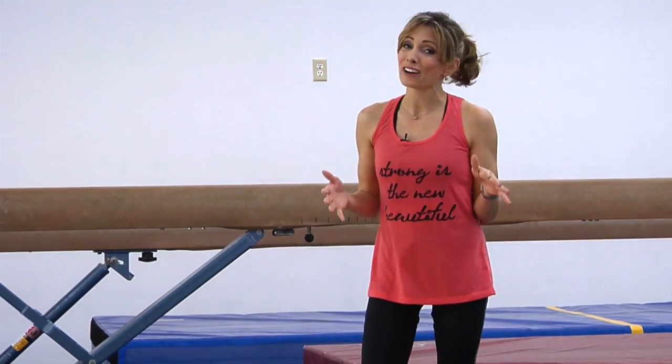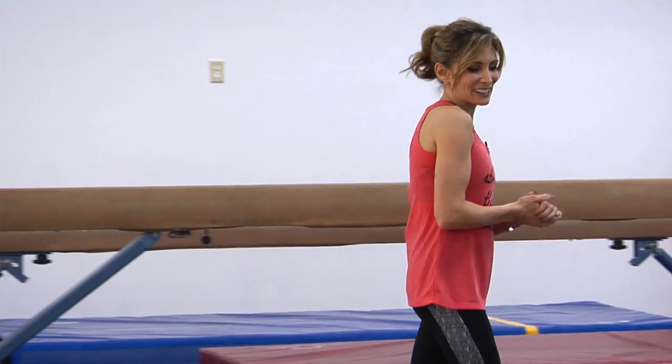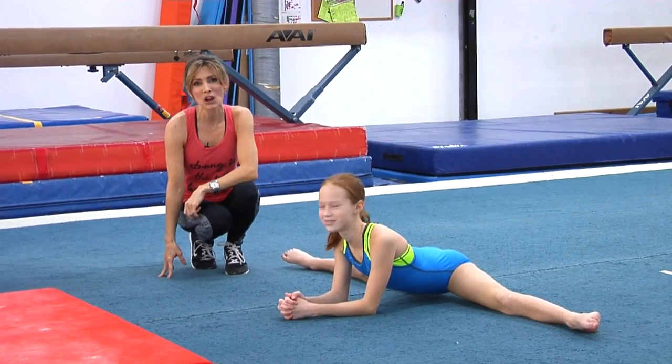Hi, I'm Shannon Miller. We are back at TNT Gymnastics and Fitness talking all about the straddle jump. It's so important to not just have a straddle jump but to have a great straddle jump. I'm here with my friend Tess, who's already sitting in straddles because I can't do that anymore, and she's going to show us some great techniques.